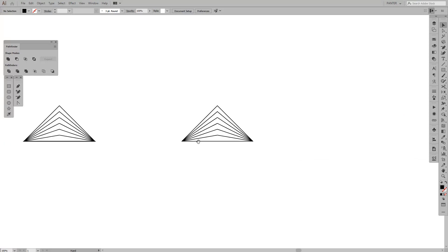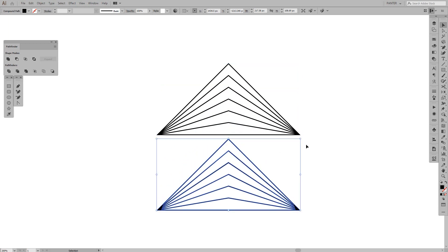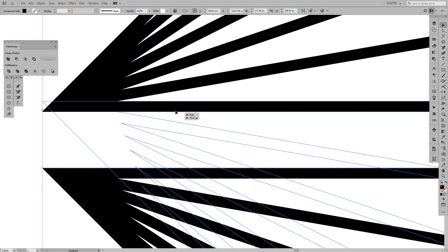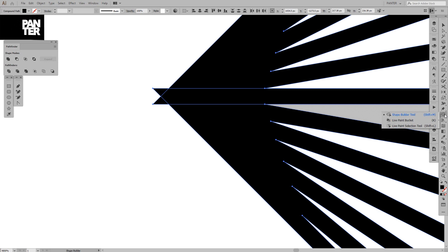We're gonna create another copy — press and hold Alt, then press and hold Shift as well, and drag to create a copy. Then press Shift to rotate it. Zoom in and place this around here. Select both shapes, press Shift+M for the Shape Builder tool, and do the same cutting operation again.